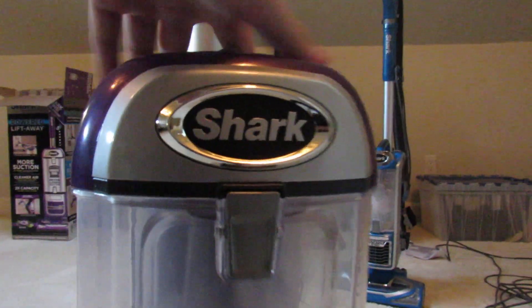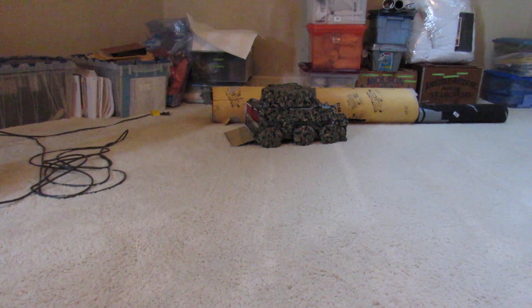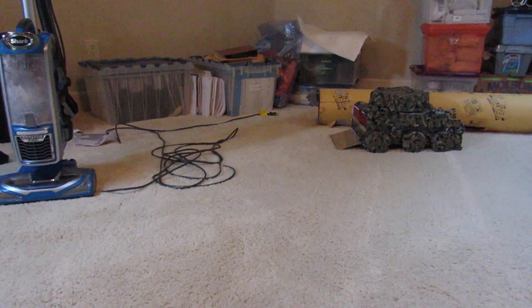But overall, this is a very good vacuum. Fingertip controls, power button up here, lift-away over there, two ways to open the bin, deep cleaning, nice brush roll, good agitation. I will be doing an agitation test on a low pile carpet soon. Stay tuned. See you guys.